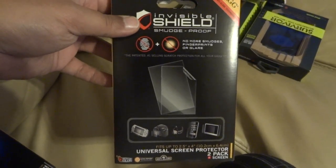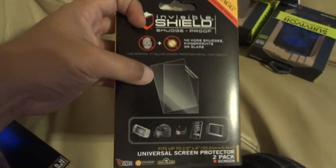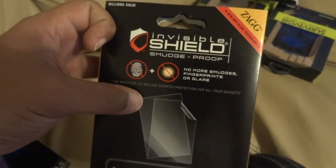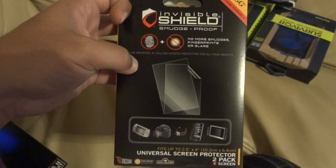As far as the iPods themselves, I got some protective screen covers for them. They're supposed to be no smudge, no glare, and no fingerprints, so we'll see how well these work out.